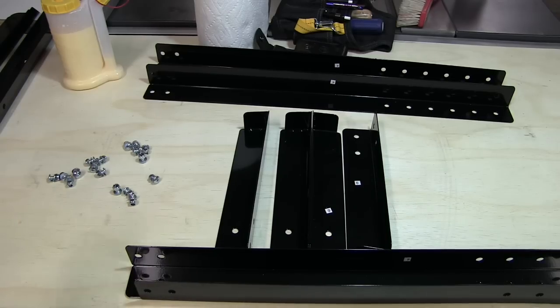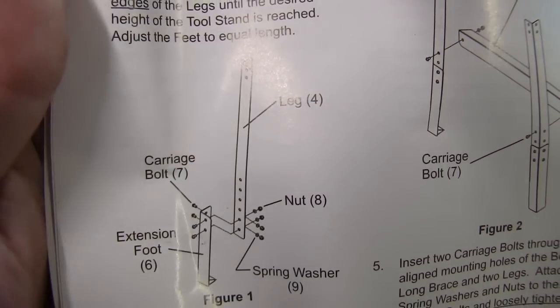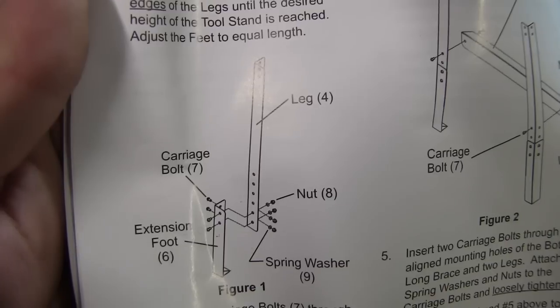determine the height you want, because this is actually an adjustable stand. The first steps are going to be adjusting your height right here. You've got leg six and leg four and you've got several slots, so you can make this shorter or taller by a few inches.